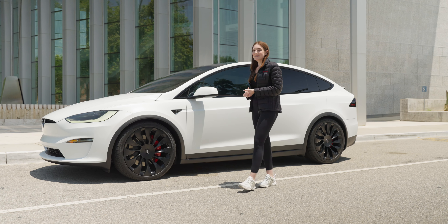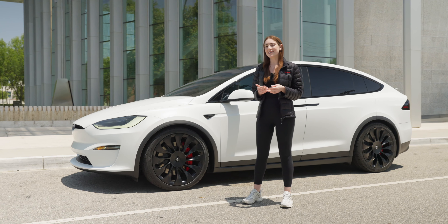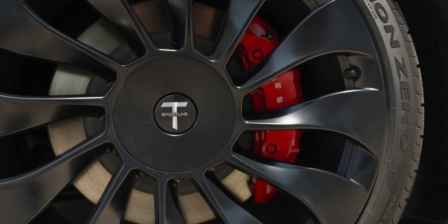Now going into the calipers — this may look like a performance car, but it's not. The customer opted to have us paint his calipers in red with white Tesla lettering to make it look like a performance model.